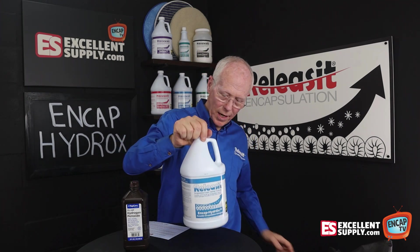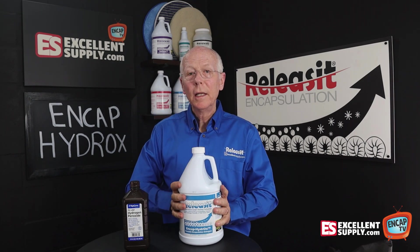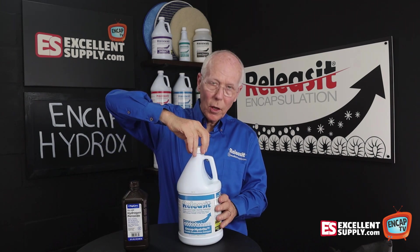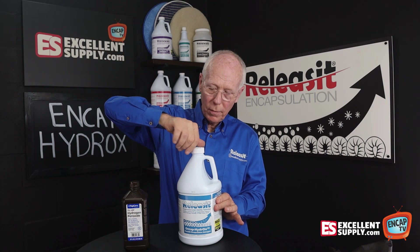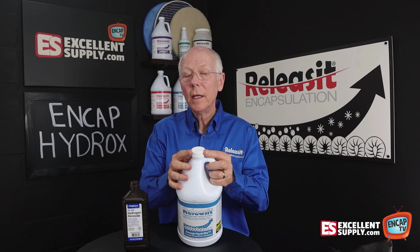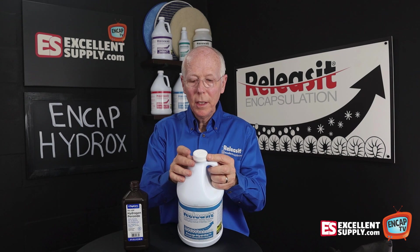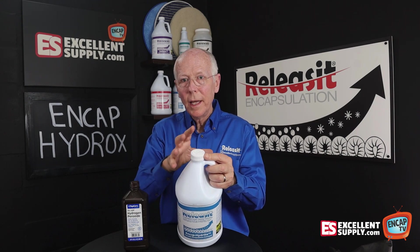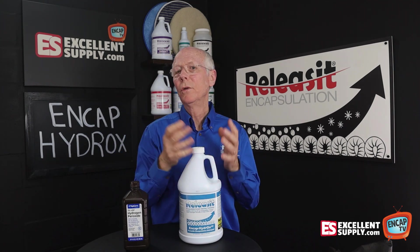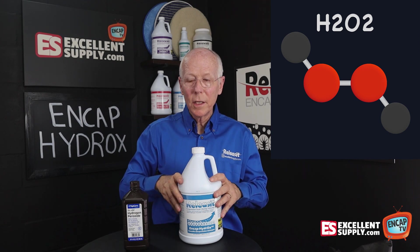You'll want to keep your NCAP Hydrox in a dark place if possible. We suggest periodically opening the cap and squeezing the jug a little bit to kind of burp it, then putting the cap back on tight. This cap is also different from our other products — it's what's called a vent cap, so it vents out some of that vapor as it exchanges. That's some of the extra effort we have to do with NCAP Hydrox because of such potent hydrogen peroxide in this formula.